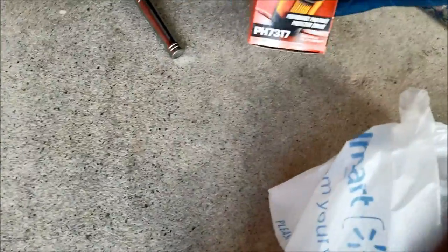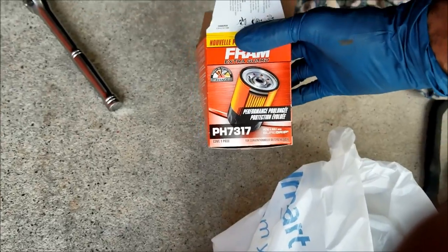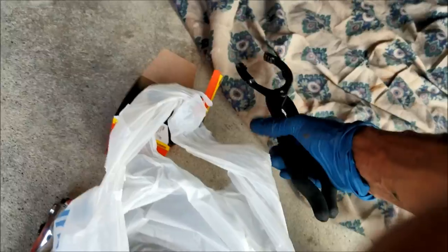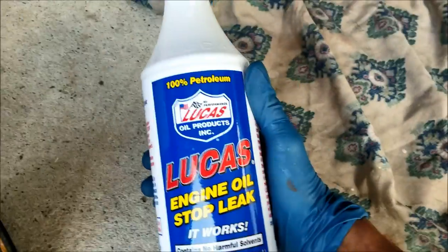You'll need your oil filter — it's a Fram, part number 73-17, I'm using the Extra Guard. You're gonna need a ratchet with a 17 millimeter socket, an oil filter wrench to take the oil filter off, an oil pan, and a funnel.